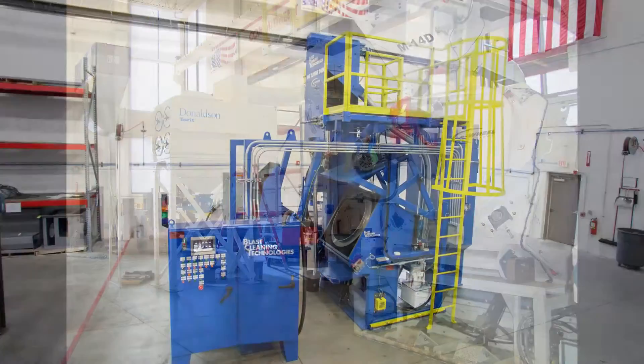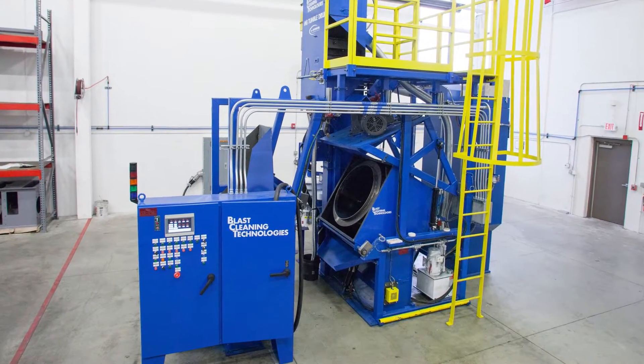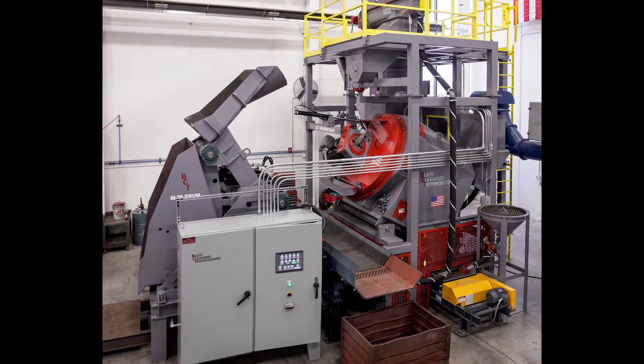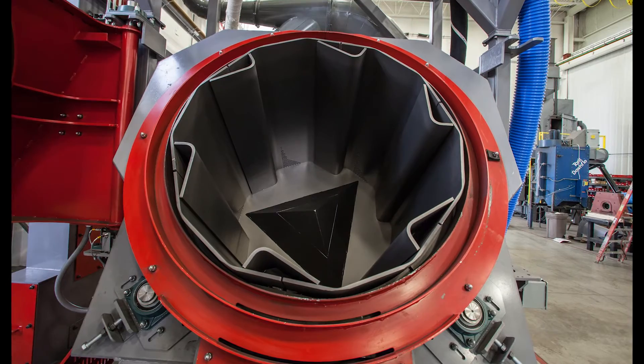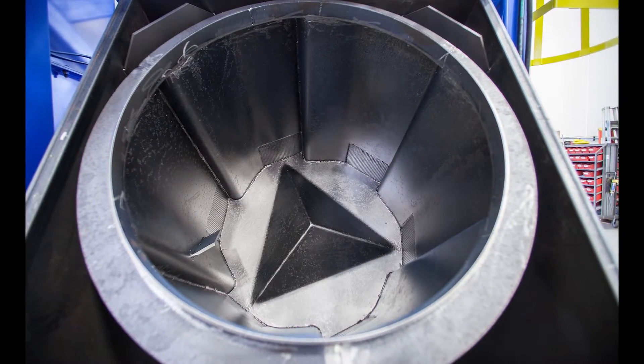Available from 6 cubic foot up to 50 cubic foot, BCT Drum Blast Systems are available with our exclusive segmented drum liner style or our fully welded drum. The segmented liners allow for quick and easy liner replacement without the need to remove the entire drum assembly.